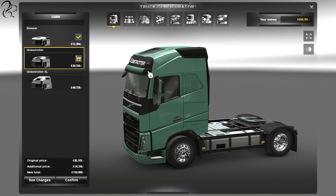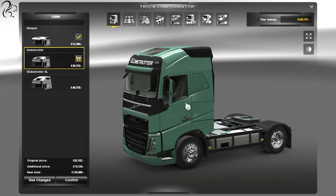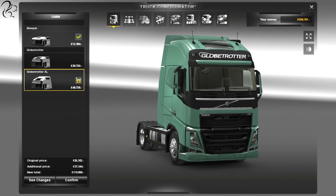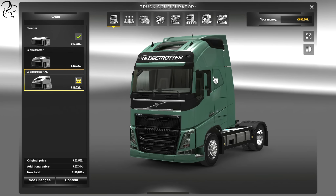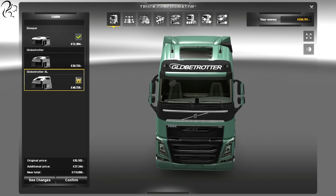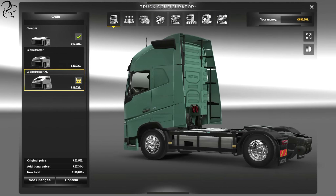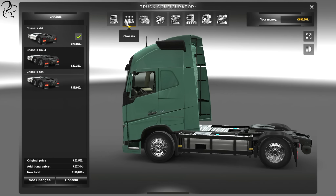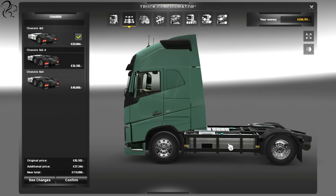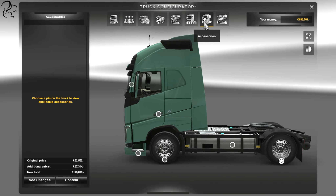But it doesn't just stop there — it goes on to the Globetrotter. When you pop up on the Globetrotter, you get a ton more headroom. Inside, that gives you some more storage options up here above the windshield. And then if you go XL, you get the extra aerodynamic fairing, which obviously pushes the air around the side of the trailer. And I think that looks nice.